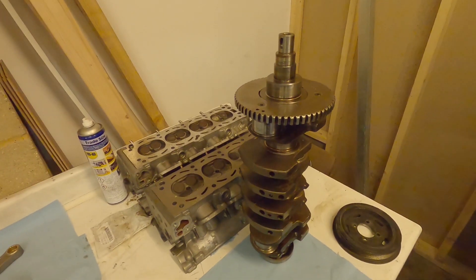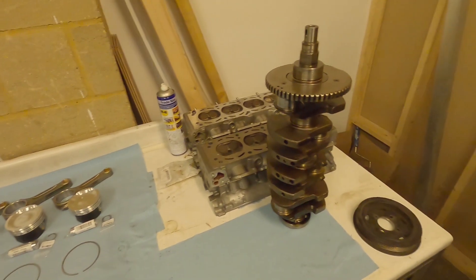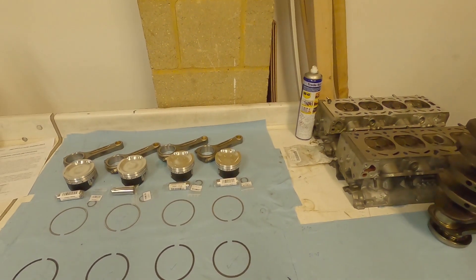Welcome to part four of engine building. Now we're going to look at engine balancing. This is going to be broken down into three different parts: the crankshaft, and then pistons and rods to balance as well.